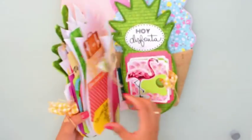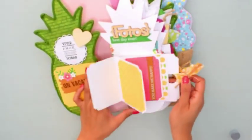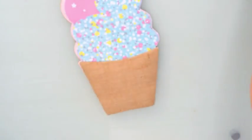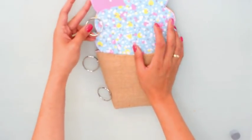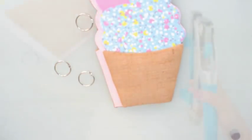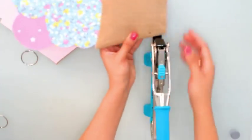Les voy a mostrar el álbum Piña para que vean cómo lo hice el año pasado. Les dejaré el enlace en la cajita de información porque creo que es un álbum precioso, uno de mis favoritos — de hecho no me despegué de él. El lomo lo hice con cartón, hice una encuadernación normal. En este caso para variar lo voy a hacer con anillas para que vean las distintas formas, pero también le podríamos colocar un lomo sin problema. Si no tienen anillas y quieren hacer la encuadernación con lomo, en la cajita les dejo el enlace del álbum Piña.